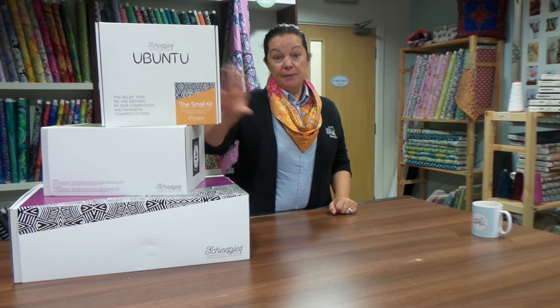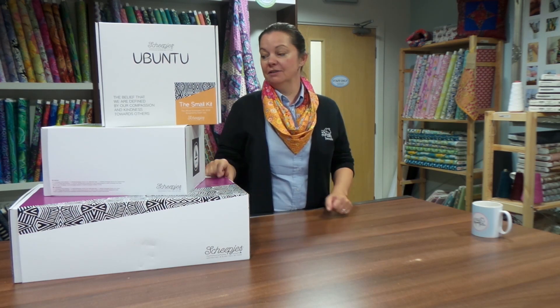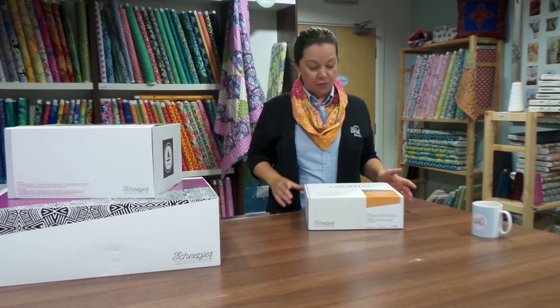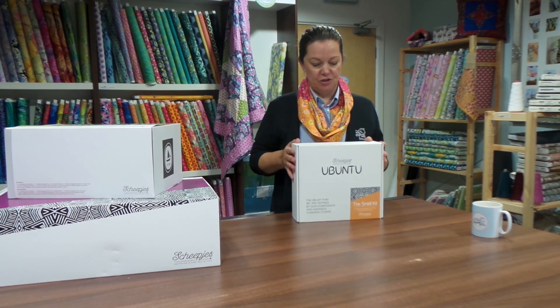I've seen pictures of the project, but we've not actually been in any of the kit boxes, so we thought we'd have a look today with you guys and we can all share it together. The kit comes in three sizes and this is the smallest. This one retails at £36.